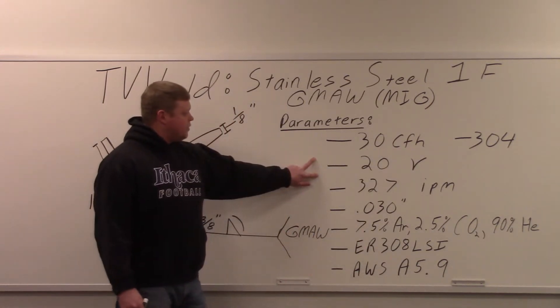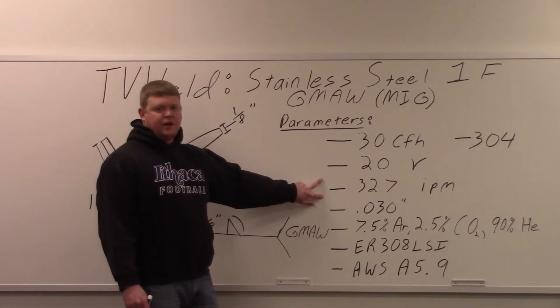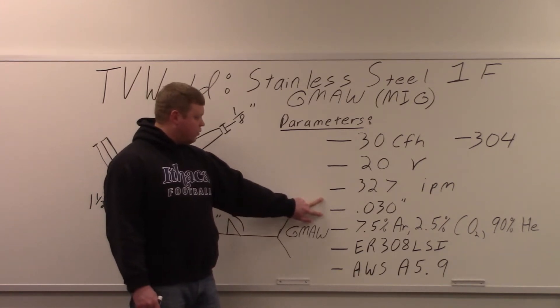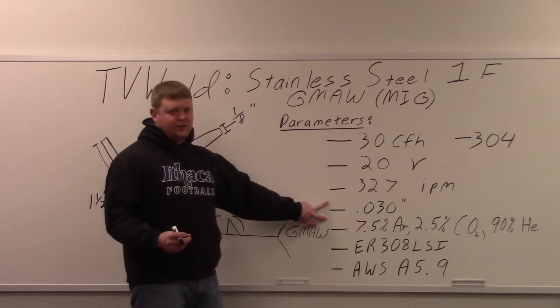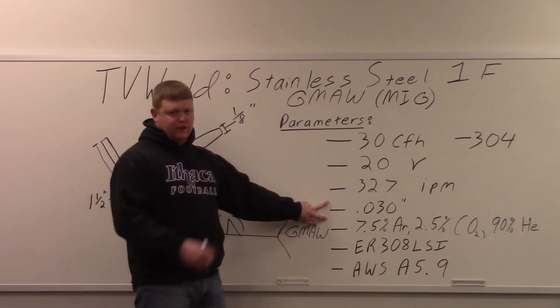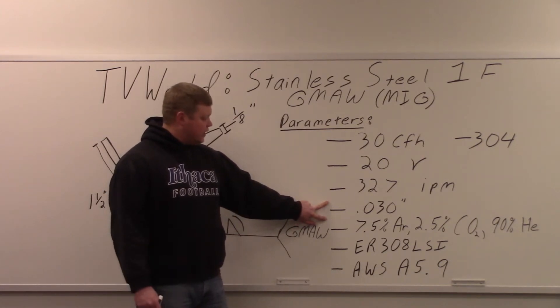20 volts — so your volts are going to be 20, and your wire feed speed is 327 inches per minute. .030 is the diameter of the wire — not the smallest, but not really that big either. We're doing an eighth of an inch, so we don't need anything that's real thick. So .030 is our diameter on the filler metal.